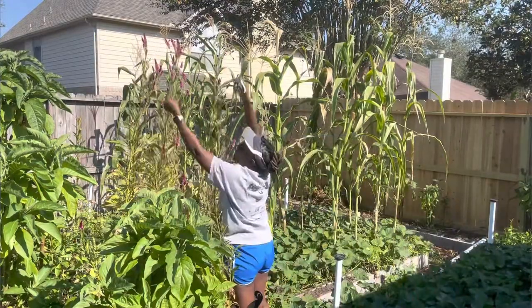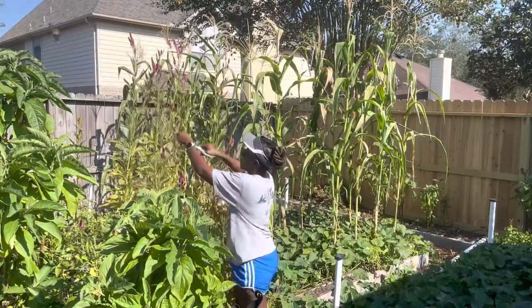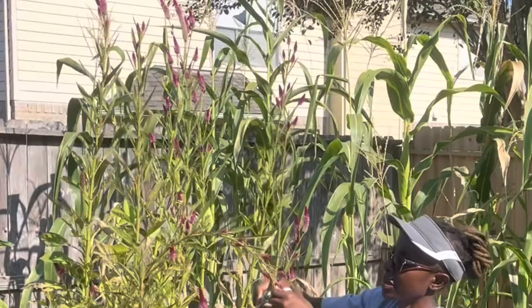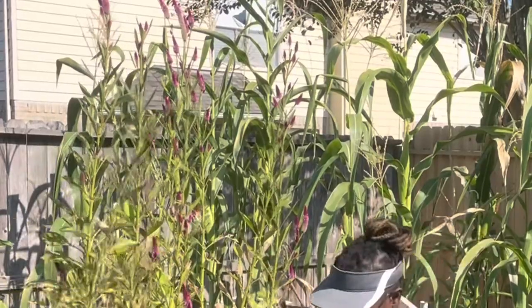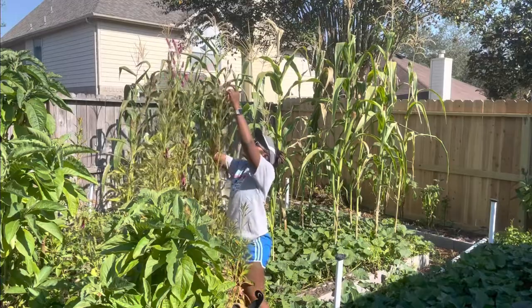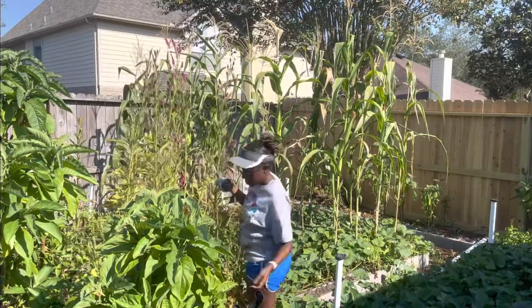The seeds are ready when they start dropping from the seed head, which matures after the flower dies back. To harvest the mature seed head is very easy — you can use a pair of scissors and just cut the whole seed head.